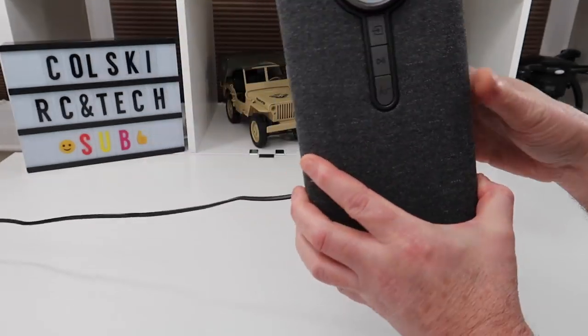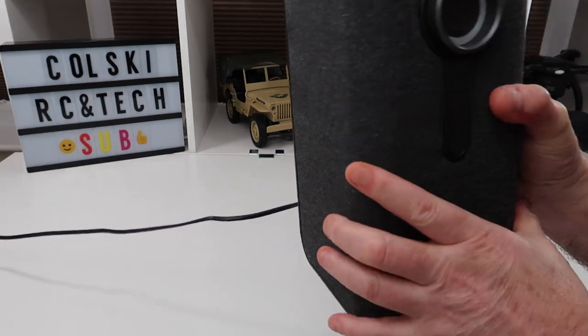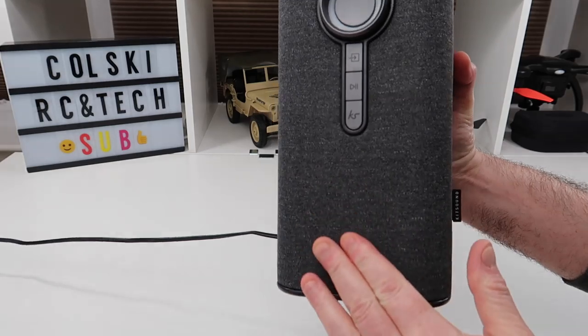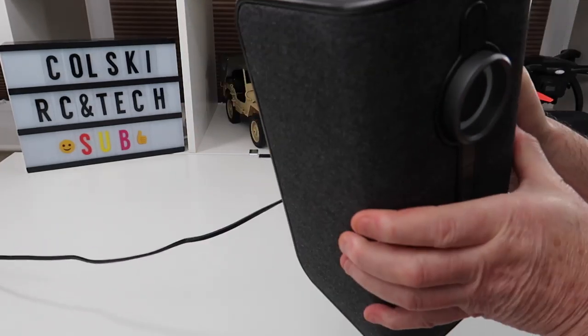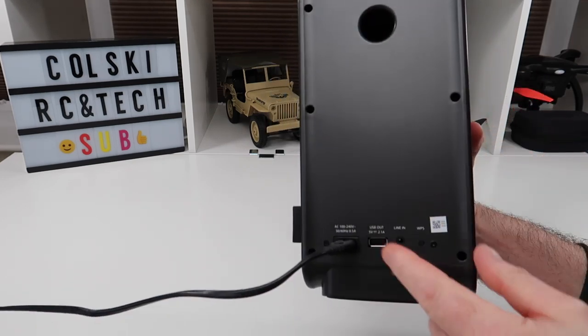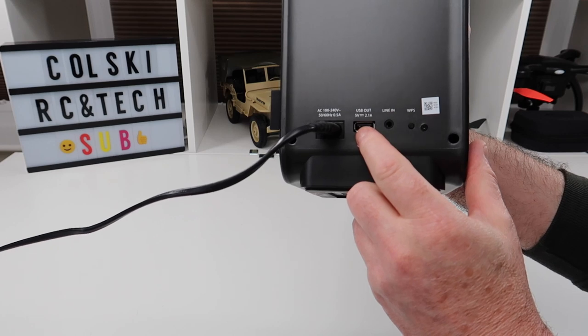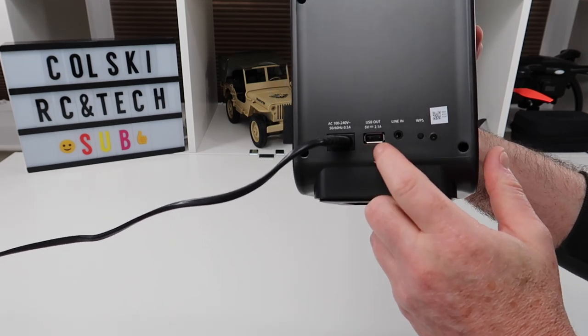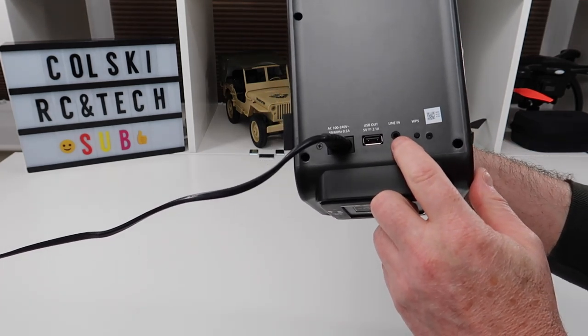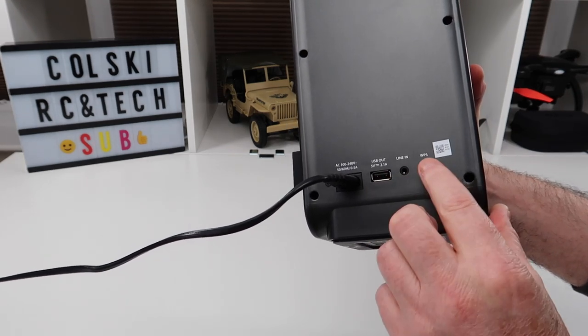You can see a little badge on there. It's finished in a grey material. The speakers are down the sides and one at the front, and your subwoofer is at the back. It's quite heavy. You also have power in, a 2.1 amp USB out, line in, and WPS to connect it up to your Wi-Fi.